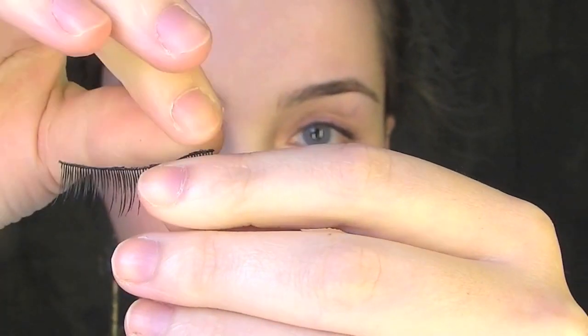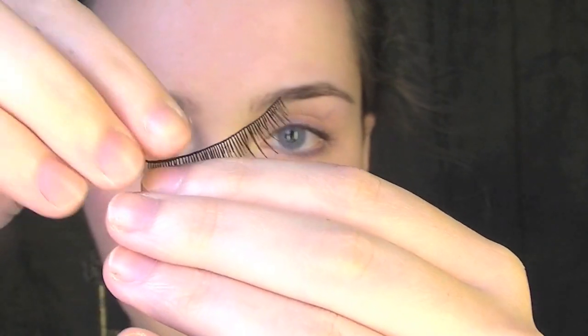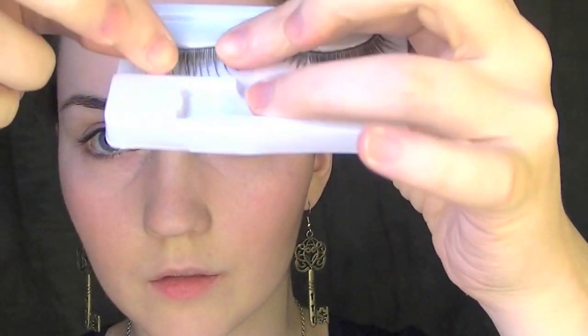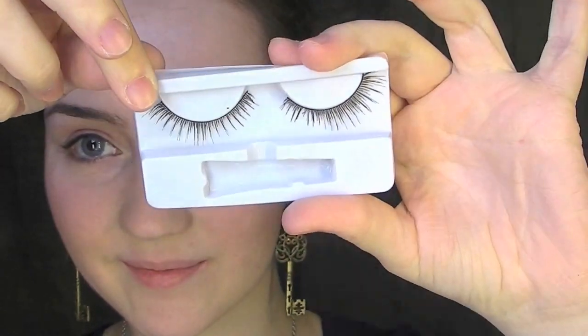For the glue that's stuck on the lash line, you really do have to take this off. If you don't, you can get an eye infection and it's not good for the false lashes, so make sure you peel all this off before putting them back in the case. Stick the false lashes back in the case — you can use these up to 20 times, so take care of them. And that's it, that's all there is to it.